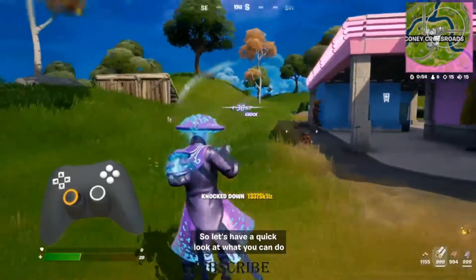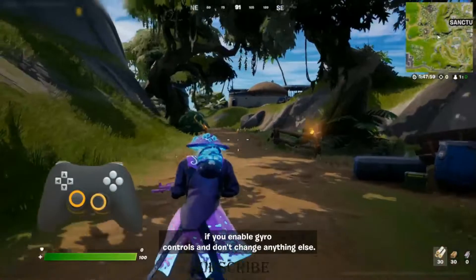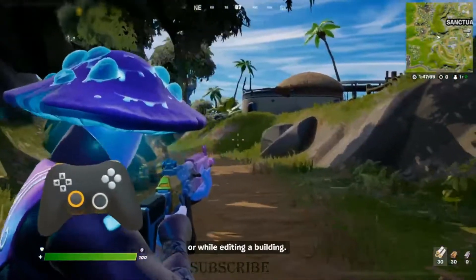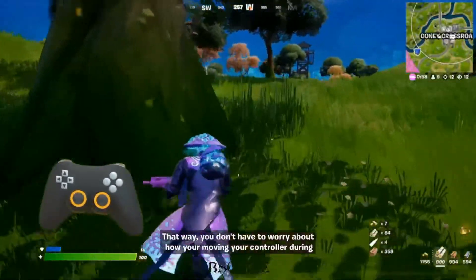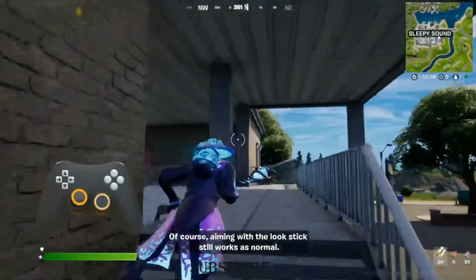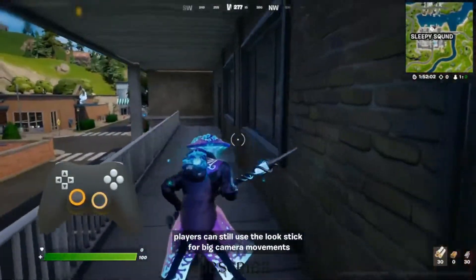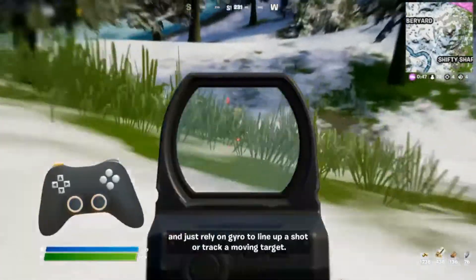So let's have a quick look at what you can do. If you enable gyro controls and don't change anything else, gyro aiming will only be active while you're pressing the aim button or while editing a building. That way you don't have to worry about how you're moving your controller during regular gameplay, but you can activate it whenever you need it. Of course, aiming with the look stick still works as normal, even while gyro is active. Players can still use the look stick for big camera movements and just rely on gyro to line up a shot or track a moving target.